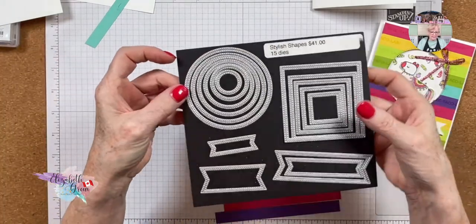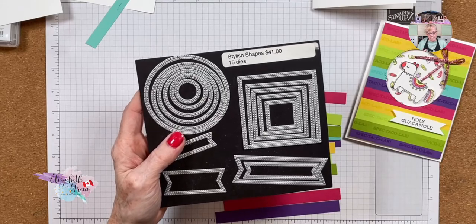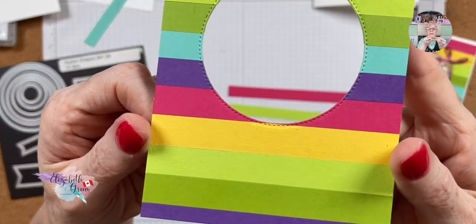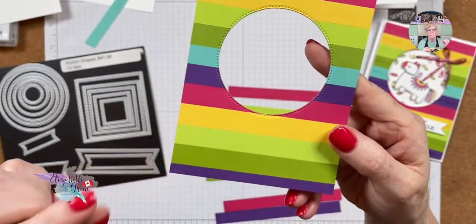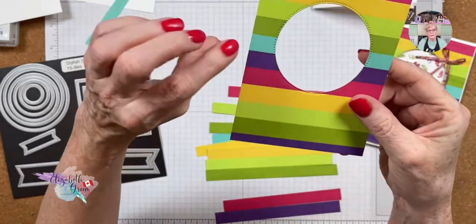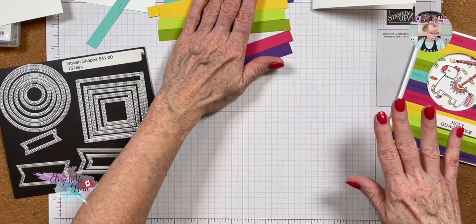You're going to need the Stylish Shapes dies — specifically the second largest one. The important tip I want to give you: when you run the layered card through the stamping and cutting machine to die cut, make sure you have fairly clean plates. Because this card has the thick basic white base plus all the strips of cardstock on top, it's extra thick and it will pick up any scratch marks from your plates — and you can see those marks show up on the finished piece.